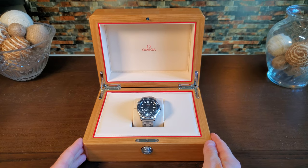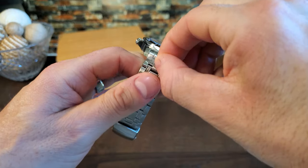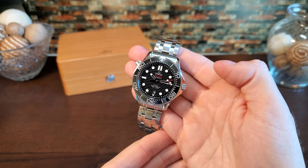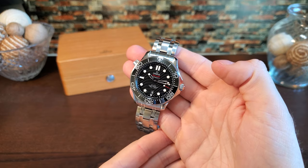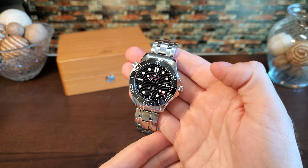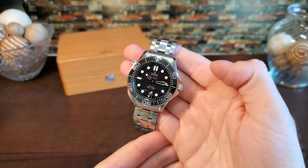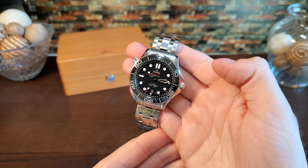It was a long decision process that led me to choose the Seamaster 300. I had looked at many different pieces such as the Tudor Black Bay, the Grand Seiko Snowflake, and even the Omega Speedmaster Professional. After seeing and loving all of these pieces in person, it was the Seamaster that I immediately connected with the most. Due to my 6.75-inch wrist, I went back and forth on my final decision, but we will talk more on that subject later in the video.